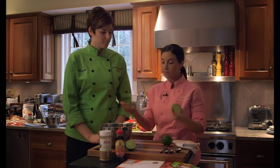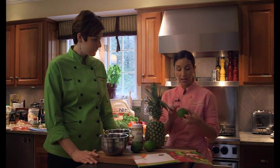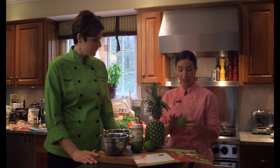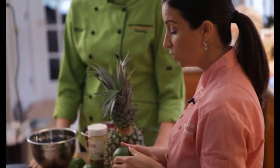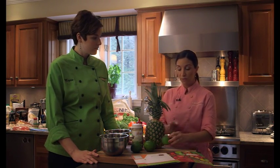Rolling the lime bursts the segments a little bit so that it's easier for us to juice. So we have the segments, the juice inside, then the white part which is the pith, and then we have this nice bright green — or bright yellow if we were using a lemon — which is actually called the zest.